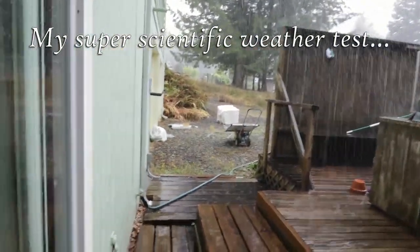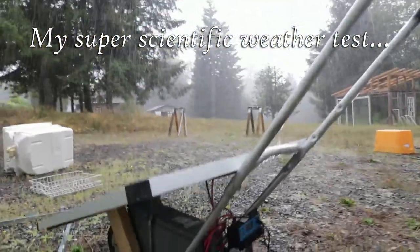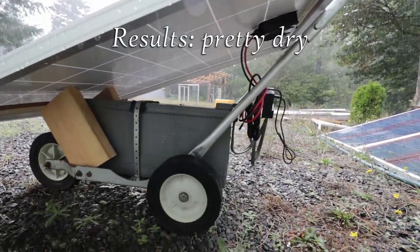All right, look at this rain. Let's see how it's holding up. Pretty dry down there. Nice.